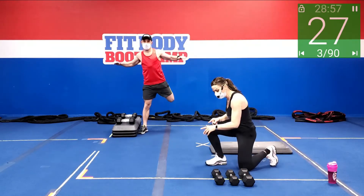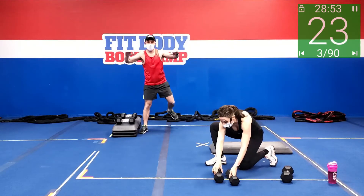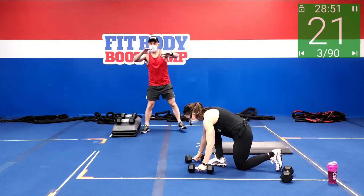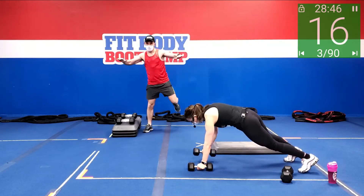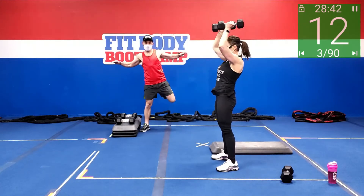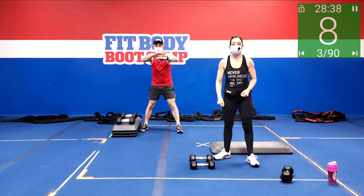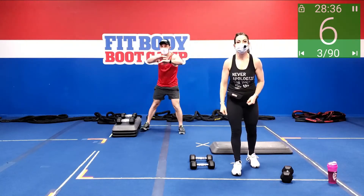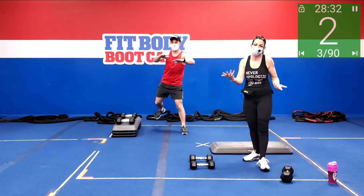We're going to be alternating those with a man maker. I have weights here as well. You're going to come into that man maker starting in a plank position — you're going to row, row, jump it in, bicep curl, press, and then start again. So it's a renegade row, jump it in — it's kind of like a burpee. We're just sneaking it in there.